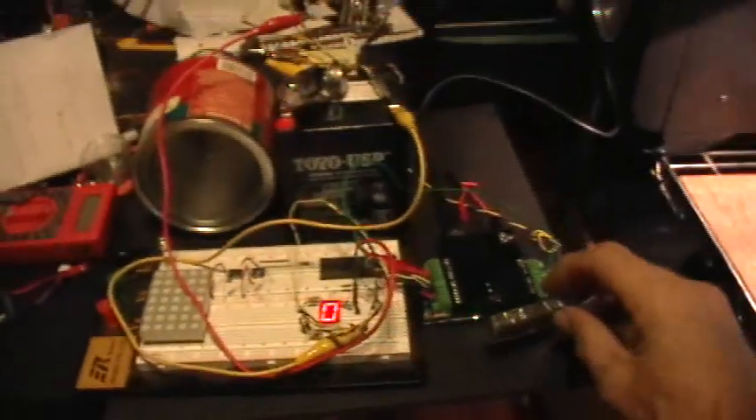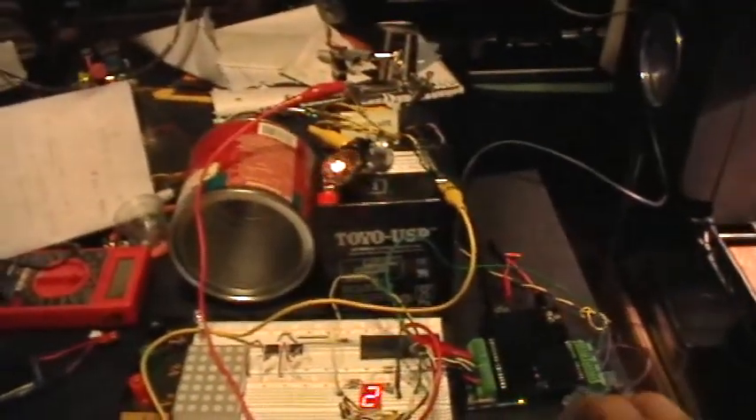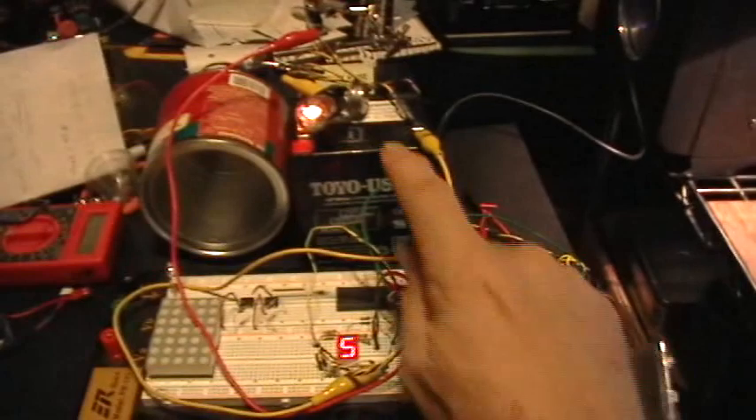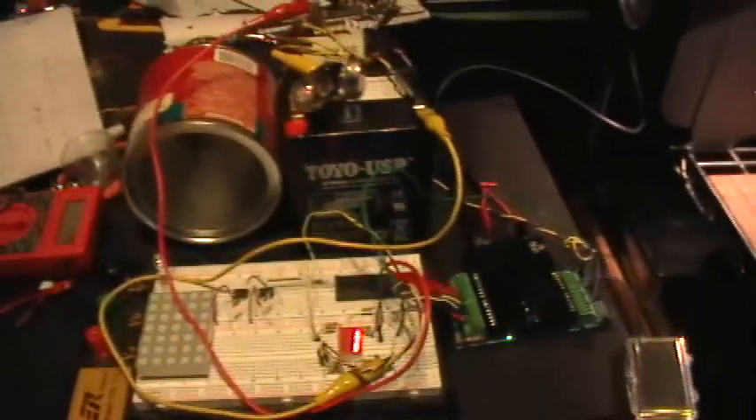So I've turned it over — let's open up the sensor here and expose it to some light, and I guess you can see that that bulb there is coming on. Let me turn off the overhead light here.